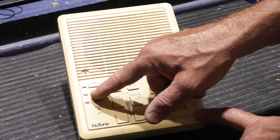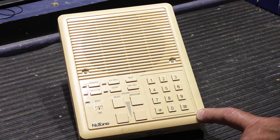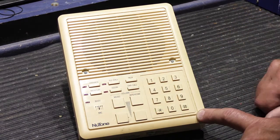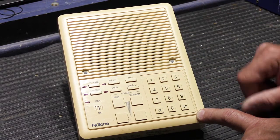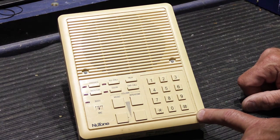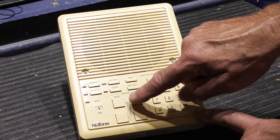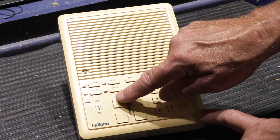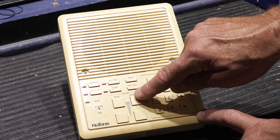The private button prevents calls from coming into that station, and the person trying to call gets two short beeps to let them know the station is on private. The monitor button turns the microphone on permanently, so you can use it as a sort of baby monitor. There is also a busy light — if station 4 is talking to station 6, the busy light comes on at all other stations so people know the system is in use.